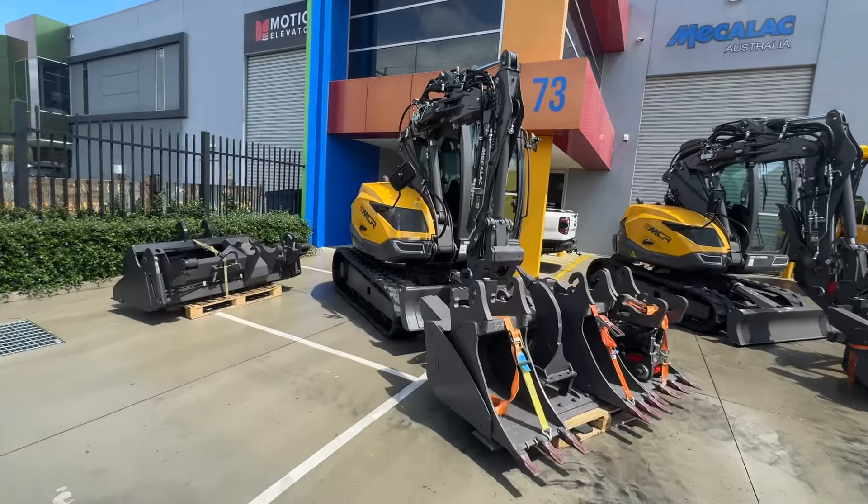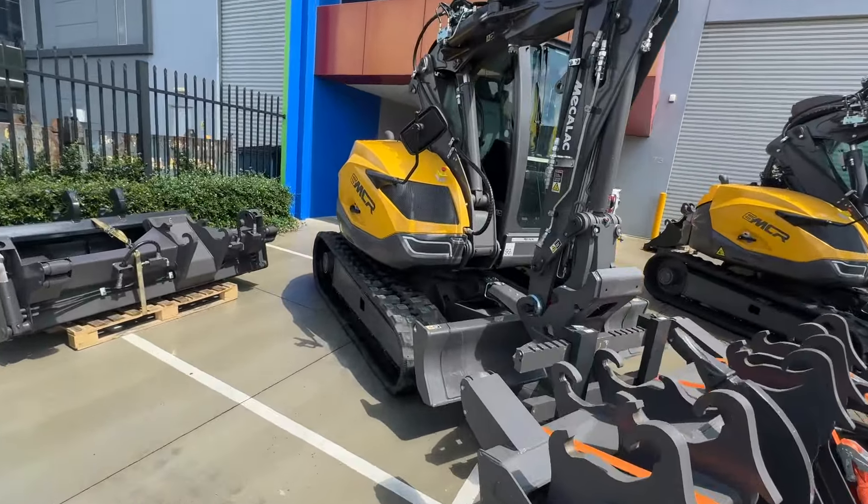Hey Paul, here's your new 6 MCR package mate. It's come up a treat, so really happy with this one.